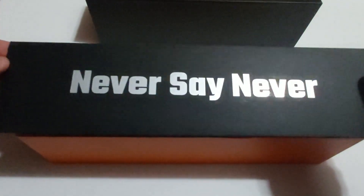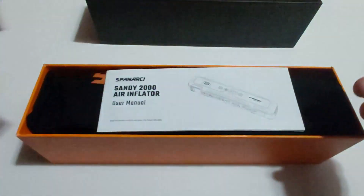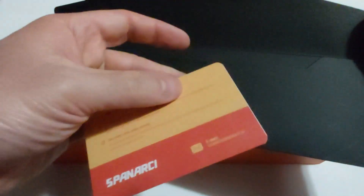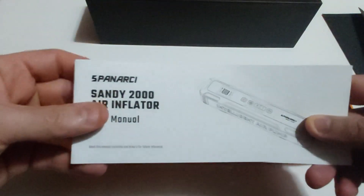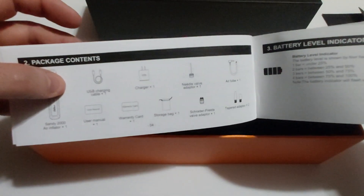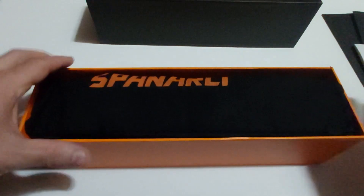The box opens sideways, and once you open it you're presented with a long black envelope that says 'never say never.' You actually get a warranty card here — you can go on their website and register your warranty. You also get the Spanarchy Sandy 2000 air inflator user's manual, printed in several pages, which shows you what accessories it comes with and the package contents.